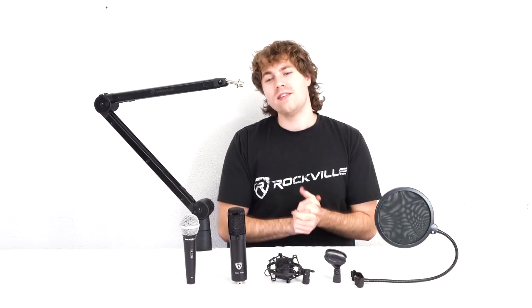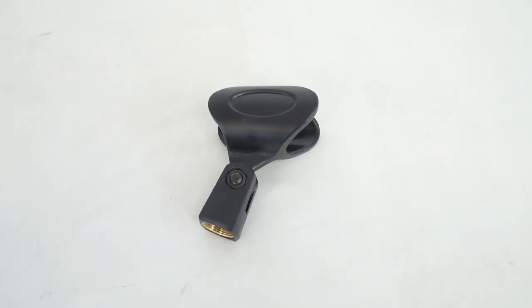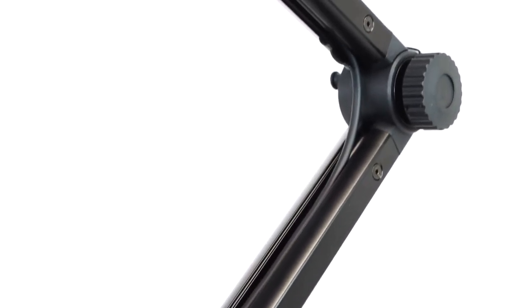Now we can set up either a dynamic or condenser microphone depending on what we want to use. To set up a dynamic microphone, take the included mic clip and screw it onto the thread on top of the stand, then slip in whichever dynamic mic you want to use. Next, take the included mic cable and plug the female end into the microphone.